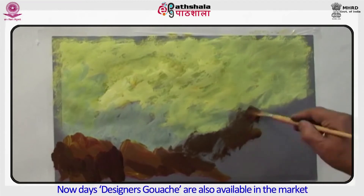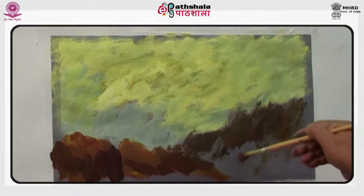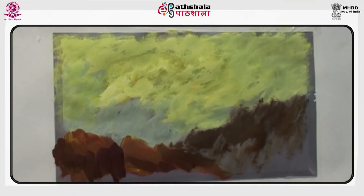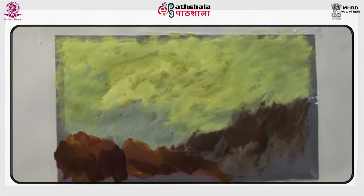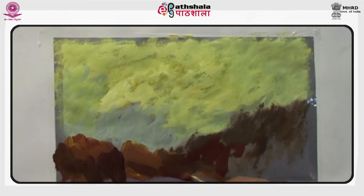Nowadays, designer's gauche is also available in the market. In the lower area, apply burnt sienna, and near the bottom of the painting it will be darker than the area near the center.